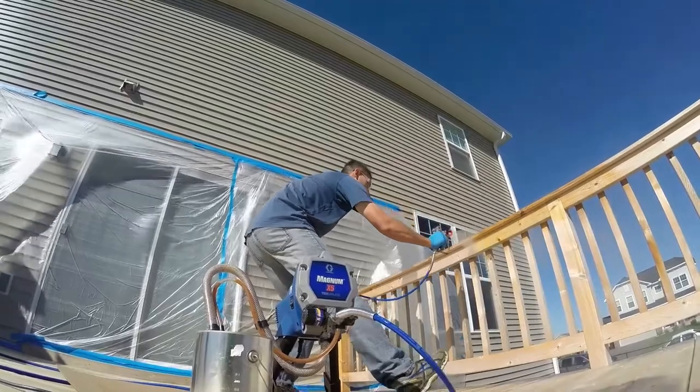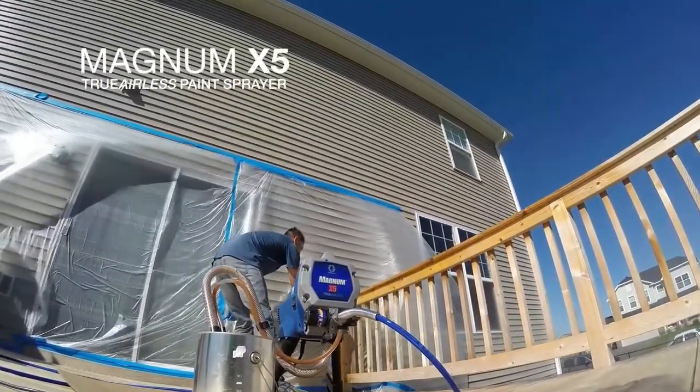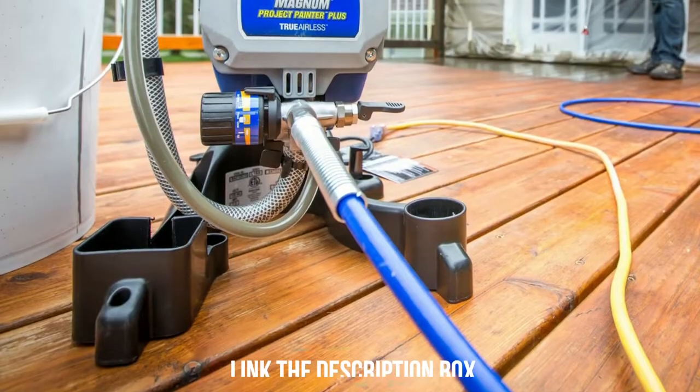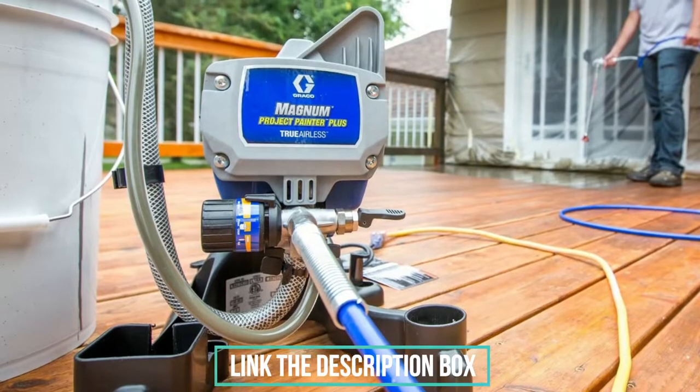its powerful steel piston pump is strong enough to spray unthinned paint. There's no bucket attachment to refill. Instead, a suction tube delivers paint directly from the can to the sprayer, allowing you to work without interruption. If the nozzle gets clogged, reverse it to unclog it. The cleanup is also simple.